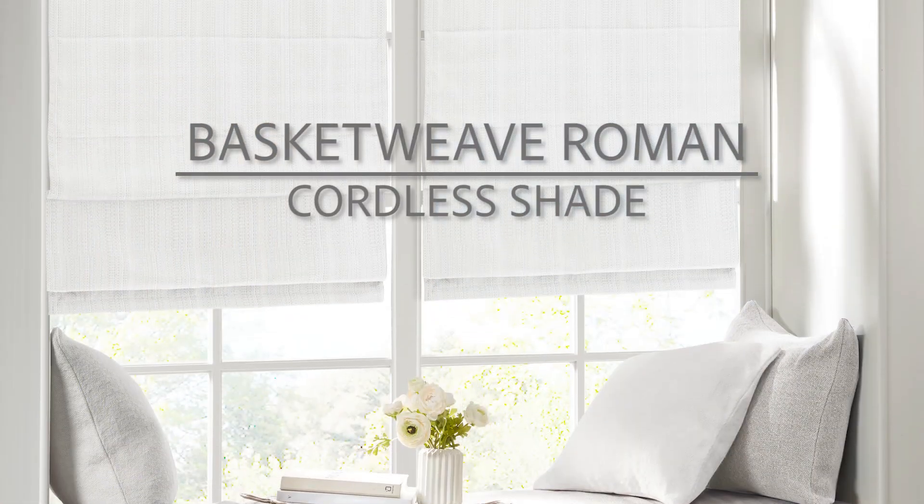Introducing the Basket Weave Roman Cordless Shade. This simple and convenient update to your home décor comes with a basket weave texture fabric, creating a natural look and feel.